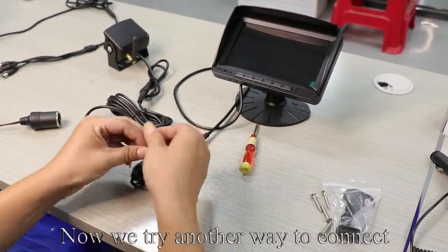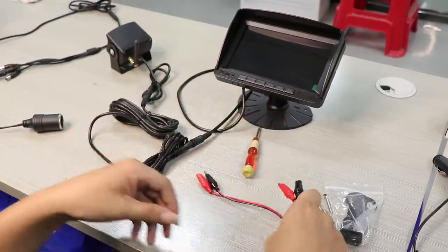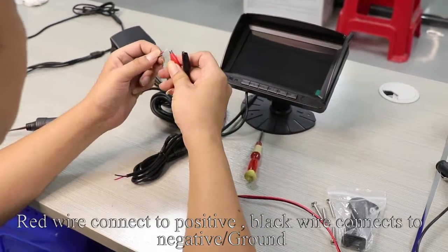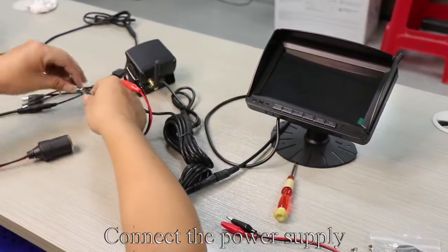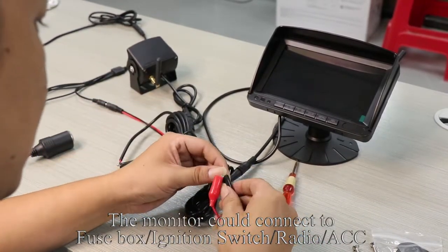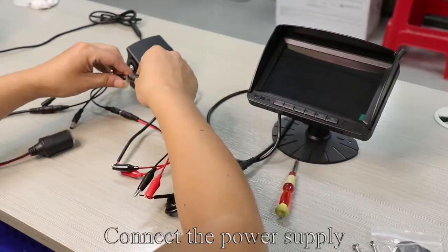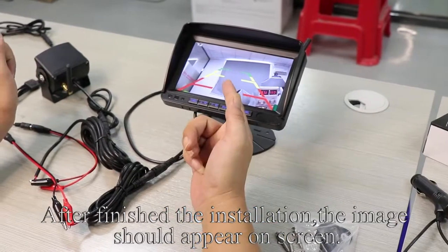Now we try another way to connect. Red wire connects to positive; black wire connects to negative ground. Connect the power supply. The monitor could connect to a fuse box, ignition switch, radio, or ACC. After finishing the installation, the image should appear on screen.